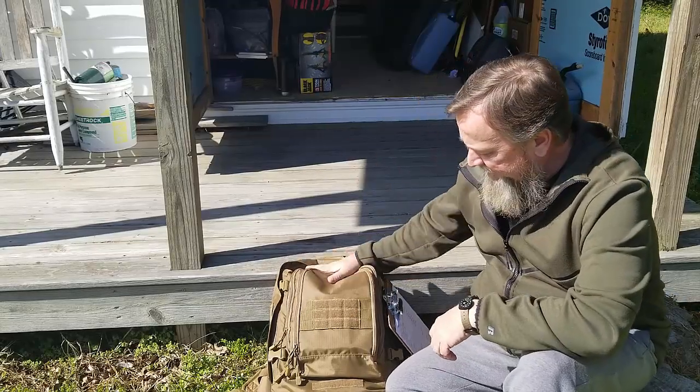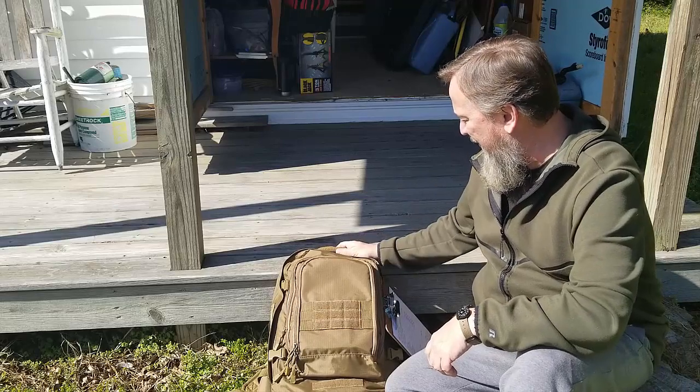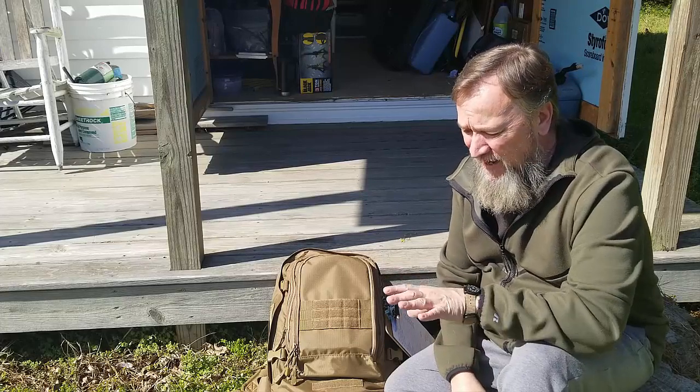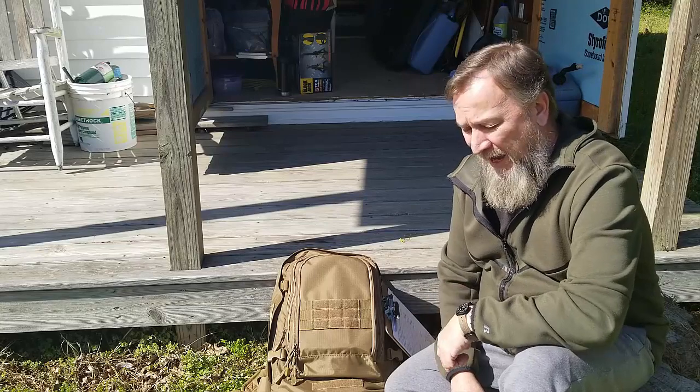All right guys, so here it is — this is my bug out bag. It's a handy dandy little bag made by Mercury. It's got lots of little doodads in it, but there's a common mistake that is almost every single time somebody makes a bug out bag: they always start with the bag.